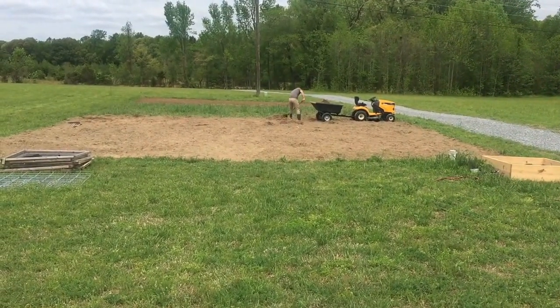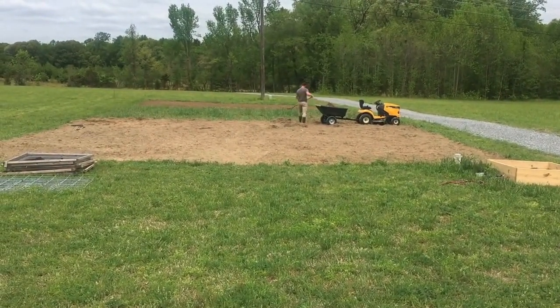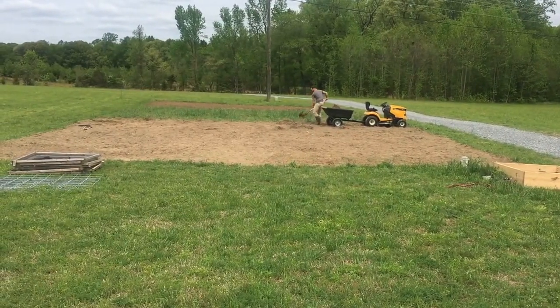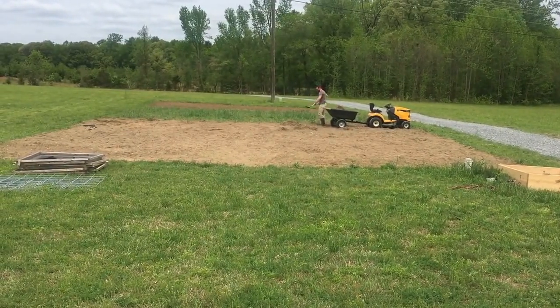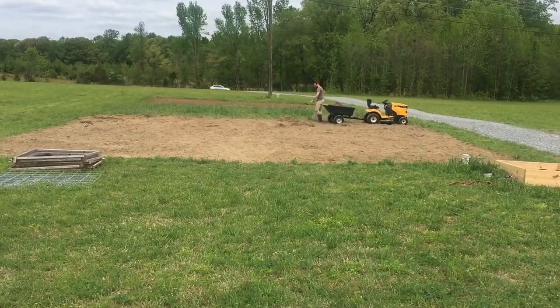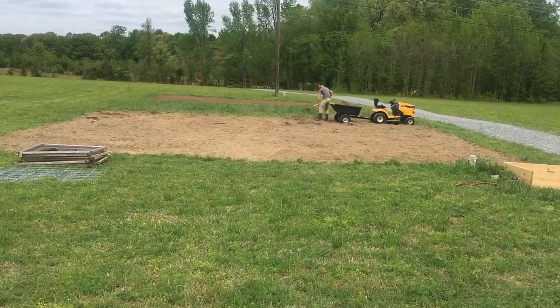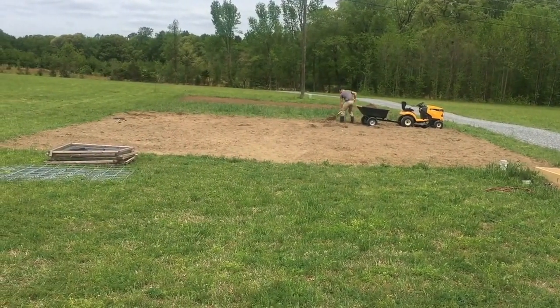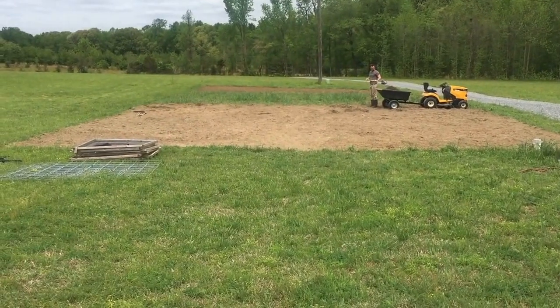Hey guys, thanks for checking in with us today at Acrestic Acres. We are finally out working in our garden. If you've seen our other videos, you know we've been really busy getting our duck area set up and dealing with all the chicken changes and now the broody hens. But we had to get out here and finish this area because our last frost date is in the next few days and we need to get our plants in the ground.